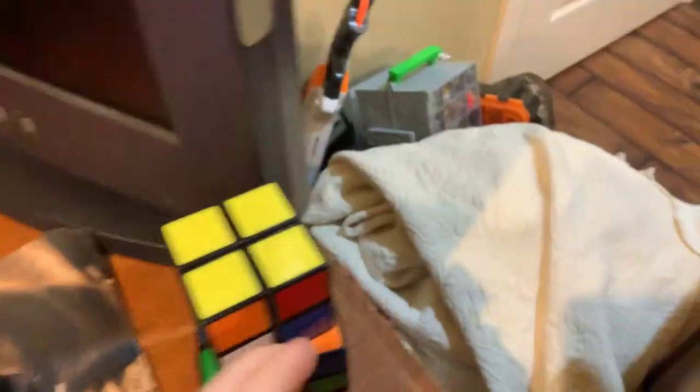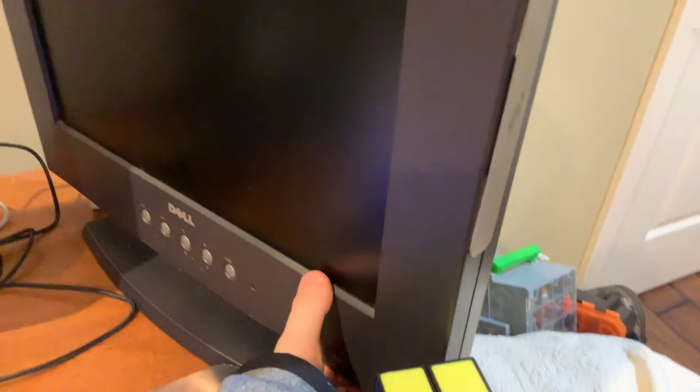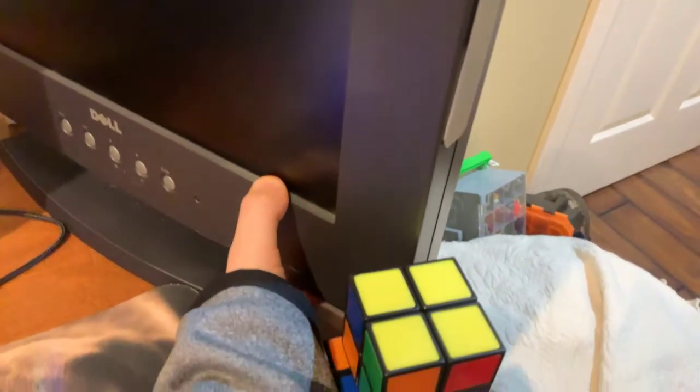So first, I will not link these in the description below — two Rubik's Cubes, a two-by-two and a three-by-three. I will link everything else in the description though. My Dell monitor, which doesn't even work, I don't think. Yeah, it used to work as my dual monitor, but it doesn't anymore.